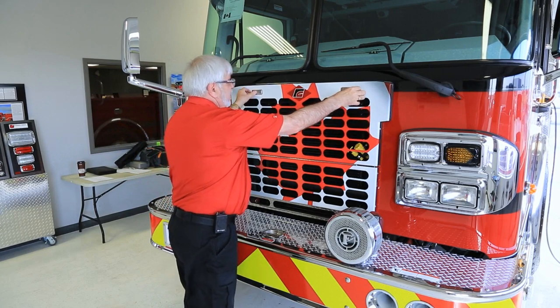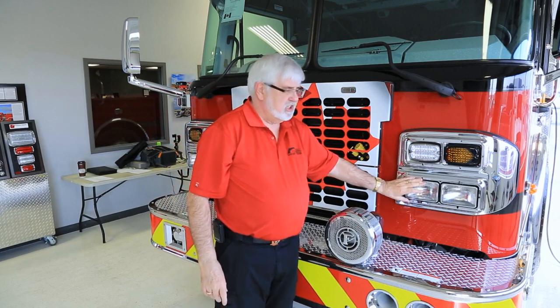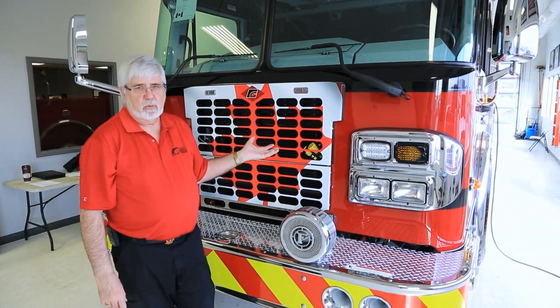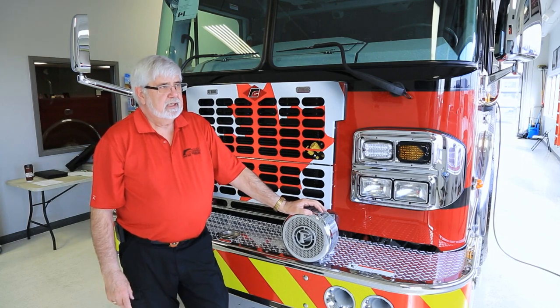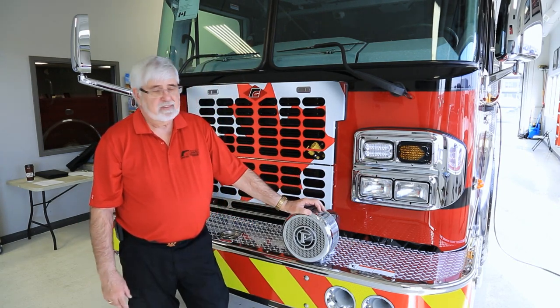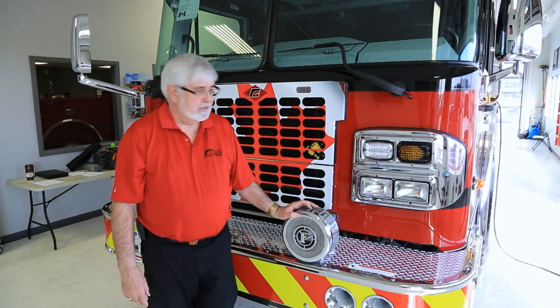One thing you might need to do is adjust your headlights. We recommend that you load the truck up, fill the tank with water, put all your equipment on the truck, and even put your six personnel in the truck, then make your headlight adjustments at that point — those would be your normal driving conditions. A normal Phillips screwdriver will do the adjustments for you.